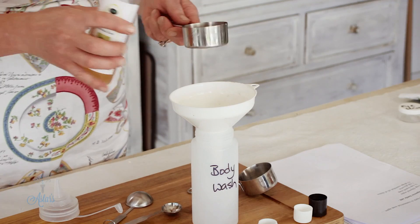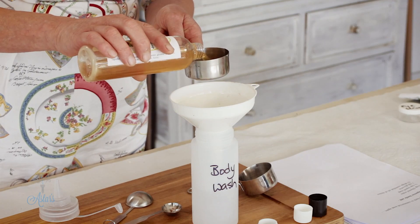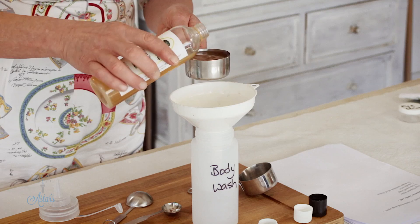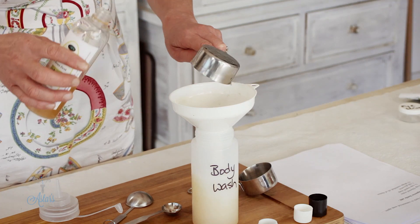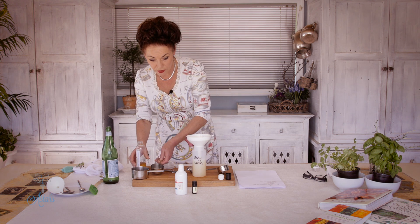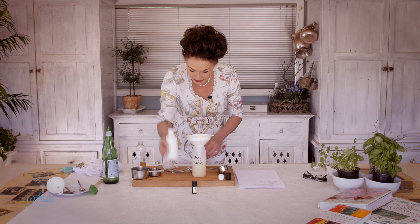Into there we need a quarter of a cup of liquid soap. The great thing about the soap bases that Sue makes is that she also puts essential oils in them, so lots of the time I don't need to put anything into them. A quarter of a cup of that goes into there.